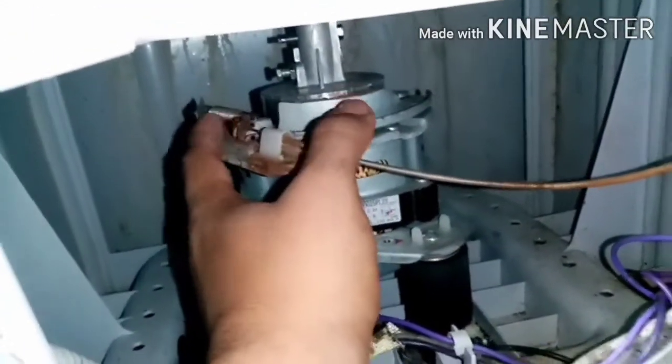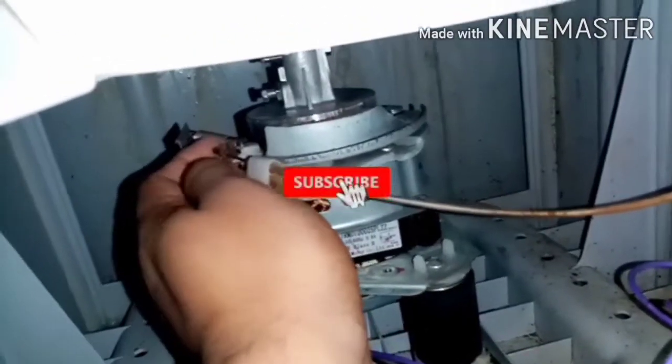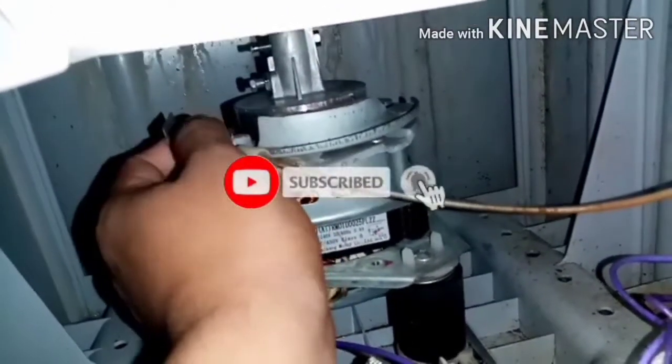Nakalike na tayo mga bossing, tsaka subscribe na rin po, tsaka yung bell — pakipindot na rin po para updated kayo sa aking mga video.